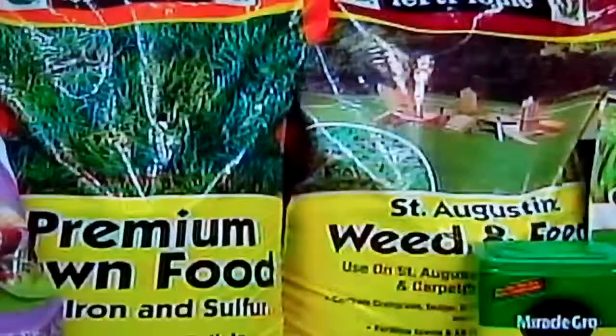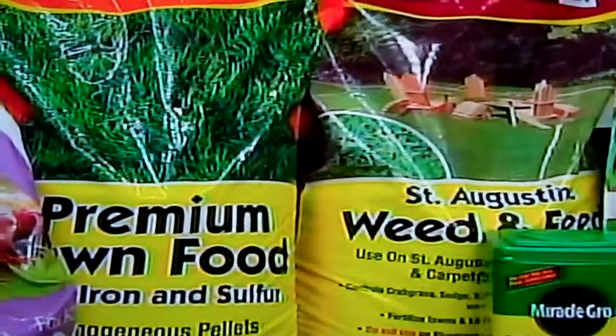It's a weed and feed. It has a fertilizer and also the weed killer in the grass. You want to put that down right now and get the grass growing. If you want to make sure it's effective, water before you put the fertilizer on — it's going to be a lot more effective.